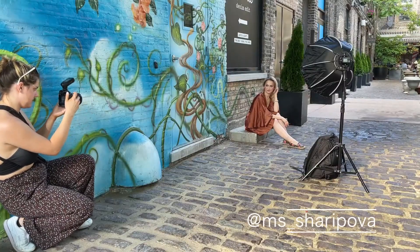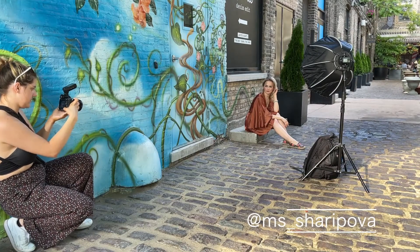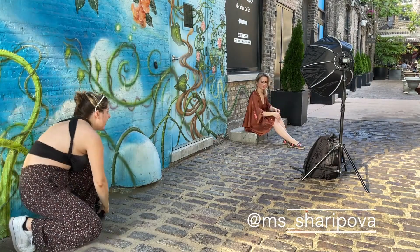I do want to give a huge shout out to Alina who was the model for the day. You can go ahead and check her out over here as well as in the description box below.